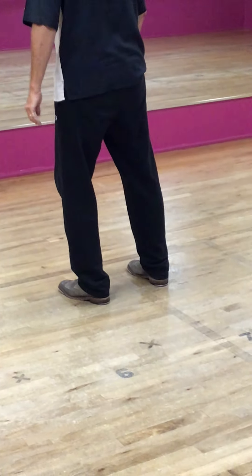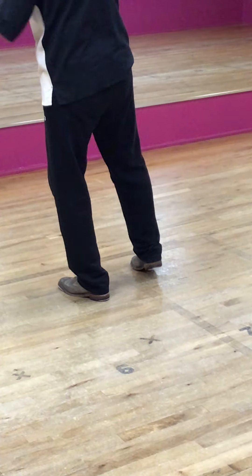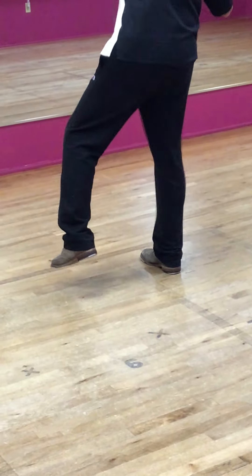Heel, toe, heel, heel, heel toe, heel. Try not to put your weight out there too much, and then put all your weight out there.